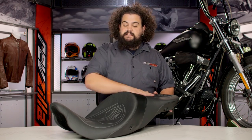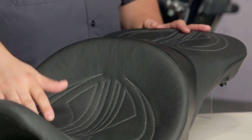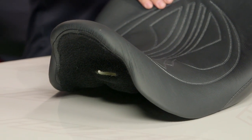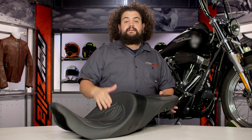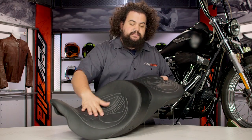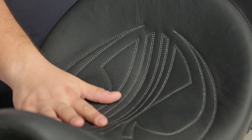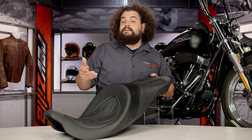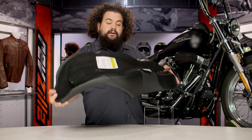First things first, like all Danny Gray seats, this thing is covered in leather. I love leather covers — they wear nicely, they develop personality, they stay looking good over the course of your bike, but they also have that lived-in look. You can also see this stitching in here; this stitching is phenomenal, there's no question about that. This definitely has the look of a custom seat — no one is going to look at this saddle and think that might be a stocker.